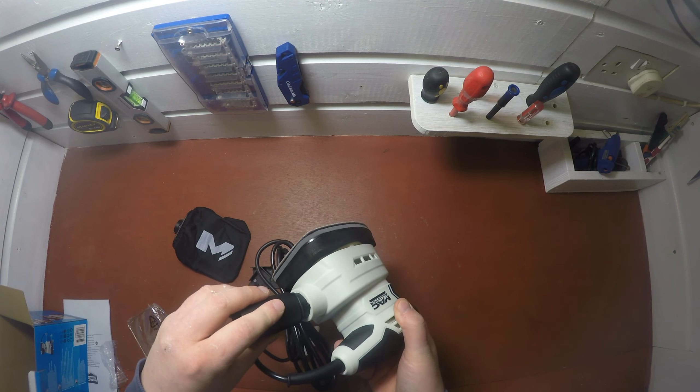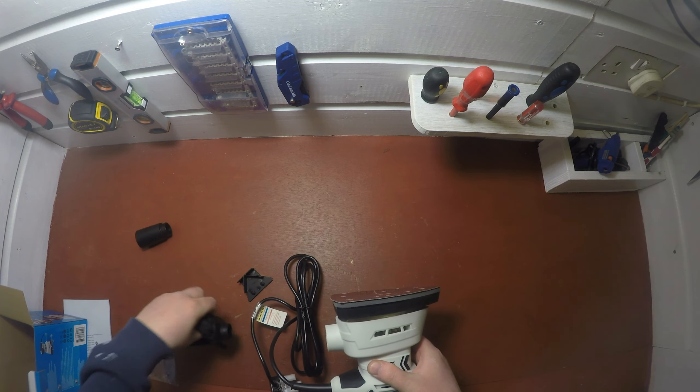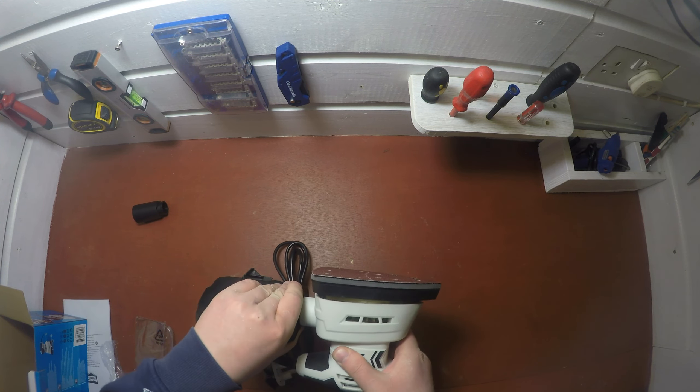And the hoover attachment goes on at the back. I'll go ahead and test this out to see how it performs. I've done some plastering around this door frame and it's still rough, so it does need to be sanded down — I'll go ahead and start sanding it down.